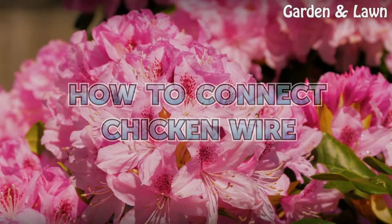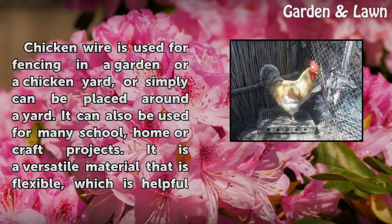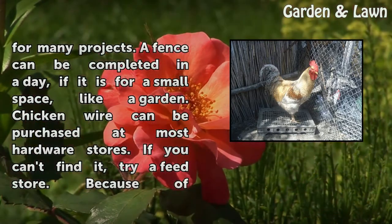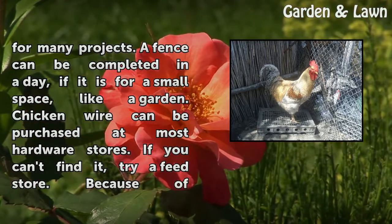How to Connect Chicken Wire. Chicken wire is used for fencing in a garden or a chicken yard, or simply can be placed around a yard. It can also be used for many school, home, or craft projects. It is a versatile material that is flexible, which is helpful for many projects. A fence can be completed in a day, if it is for a small space, like a garden.